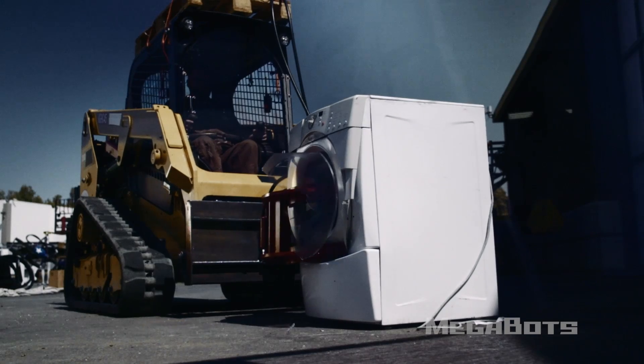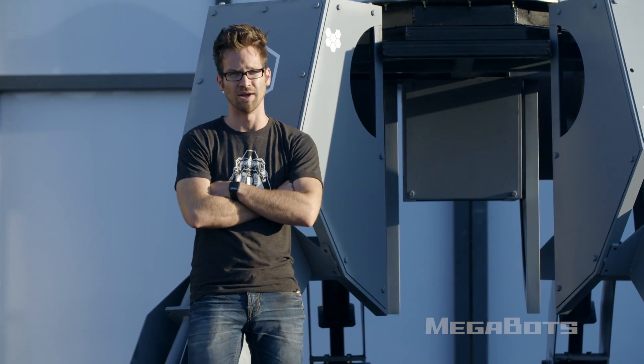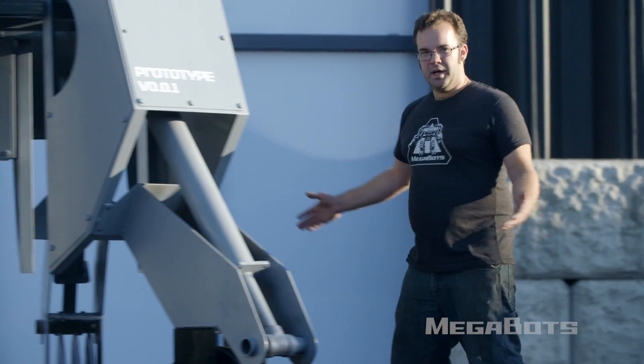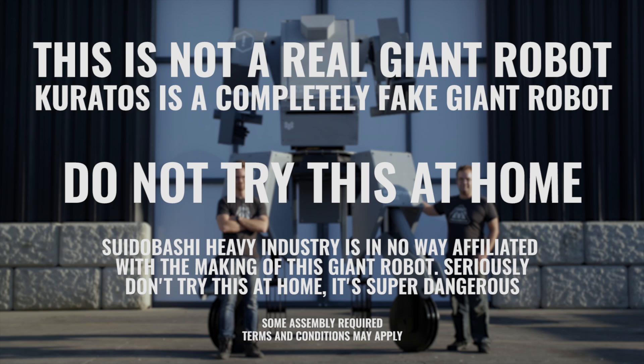If we want to put our metal where our mouth is, we need to test how each of the Mark III's weapons perform against a giant robot. So we've built our own giant robot. Meet Kuratos. Let's do this. This is not a real giant robot — Kuratos is a completely fake giant robot. Do not try this at home. Sudobashi Heavy Industries is in no way affiliated with the making of this giant robot. Seriously, don't try this at home. It's super dangerous. Some assembly required; terms and conditions may apply.